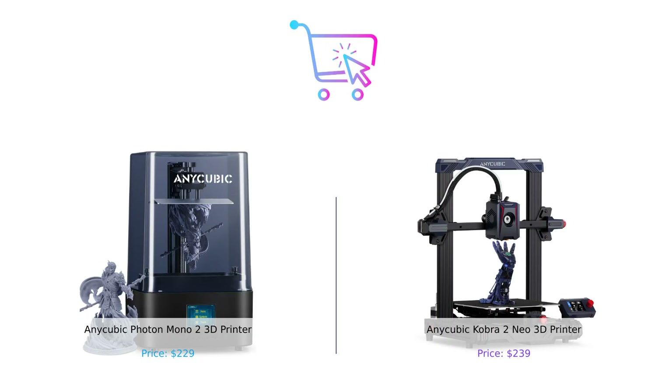So there you have it, folks. If you're looking for speed and cutting-edge tech, the Cobra II Neo is your go-to. But if you want incredible detail and a slightly lower price, the Photon Mono II will be your new BFF. Either way, you're getting a fantastic 3D printer that'll make your DIY dreams come true. Thanks for tuning in — don't forget to smash that like button, subscribe, and ring the bell so you never miss another episode of Buy Smart. Leave a comment below about which product you prefer and why. Product links are in the description. Until next time, keep printing and stay smart.